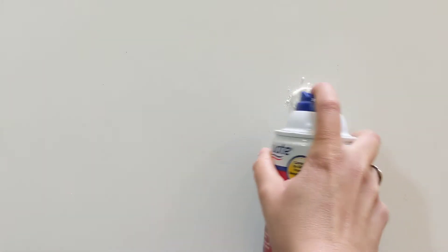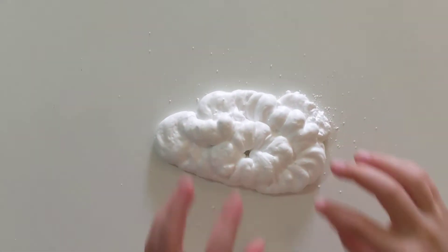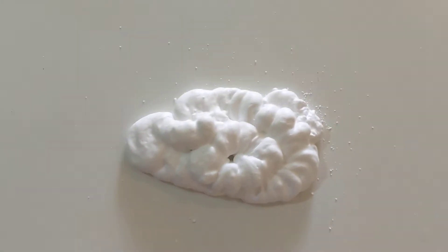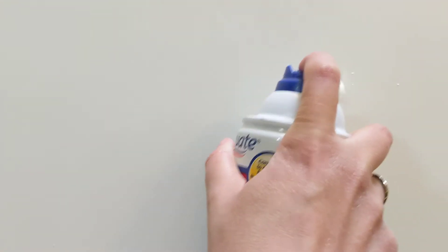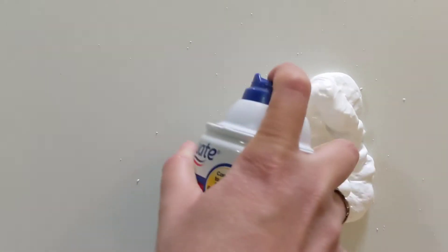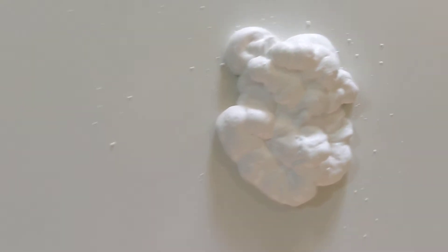All right my preschool friends, I have some shaving cream here. What does that remind you guys of? One child said 'pill,' and of course it does. It reminds me of clouds. What were you gonna say? It reminds me of shaving cream. Of course you would.